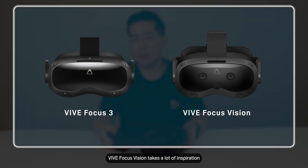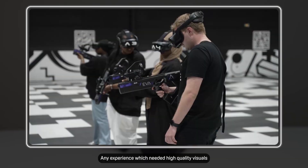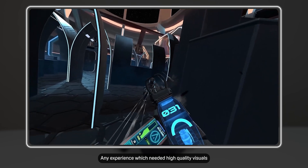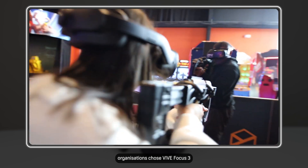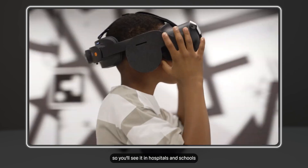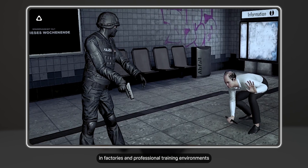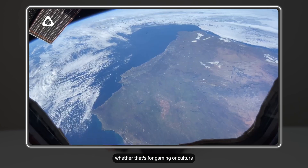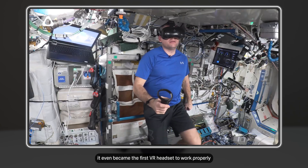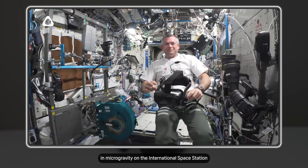Vive Focus Vision takes a lot of inspiration from Vive Focus 3, which became one of the most popular enterprise devices across the world. Any experience which needed high quality visuals, precise tracking and flexibility, organizations chose Vive Focus 3. So you'll see it in hospitals and schools, in factories and professional training environments, and every major location-based experience, whether that's for gaming or culture. And Vive Focus 3 was so good, it even became the first VR headset to work properly in microgravity on the International Space Station.